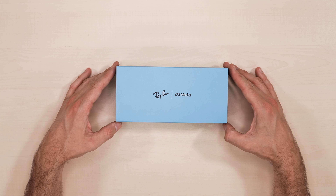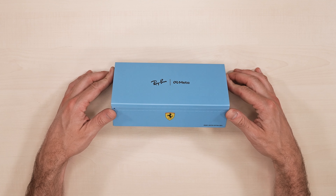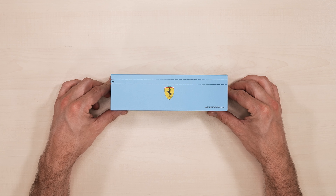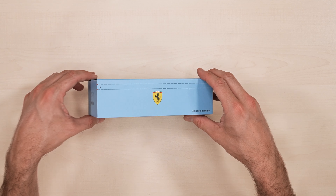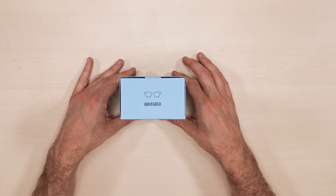So what happens when you combine style, tech and speed? Today I'm unboxing a big collab — the Ray-Ban Meta Smart glasses in an exclusive Scuderia Ferrari colorway.